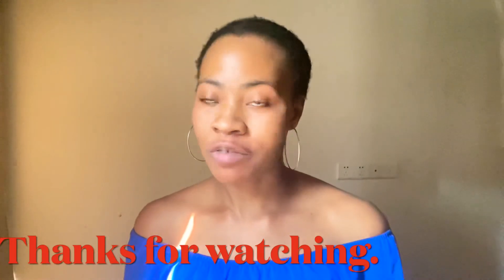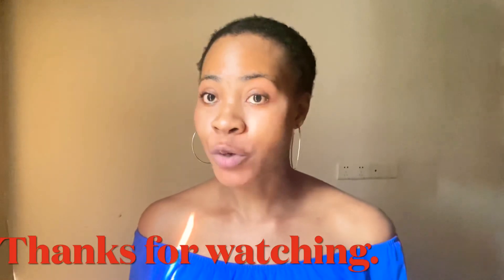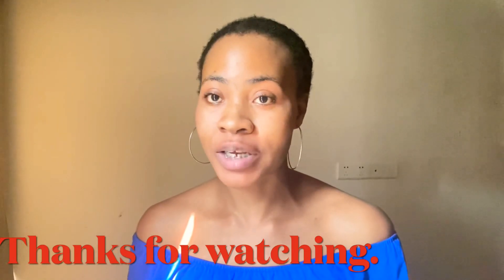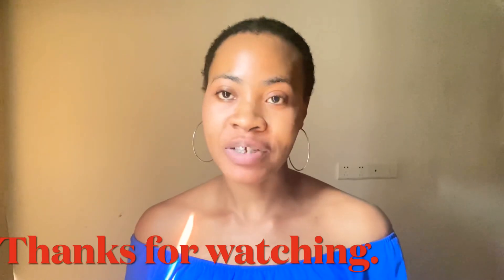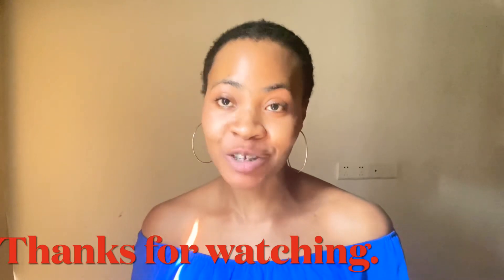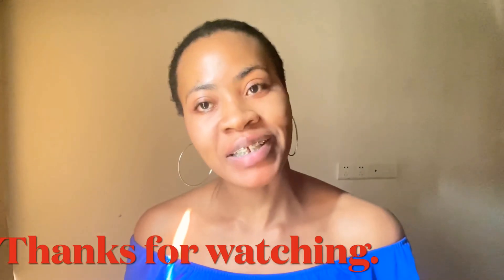Thank you guys so much for watching. If you enjoyed the video and would like to watch more content, please don't forget to hit the red subscription button below so that each time I upload a video you'll be the first to get a notification. Please don't forget to like, comment, and share. Thanks so much for watching — see you guys next time, bye!